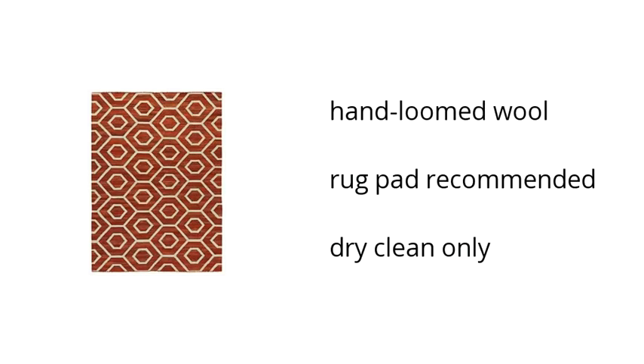Hi, it's Theodora with the Buzzteller Marketplace. If you're looking for some great home furniture, here's what Ashley Furniture has to offer. Here are the top features of the Flatweave 8x11 rug in burnt orange. It's made of hand loomed wool, a rug pad is recommended, and is dry clean only.